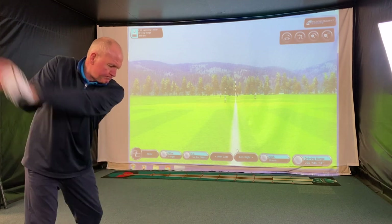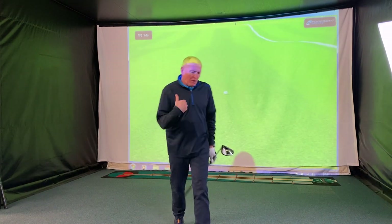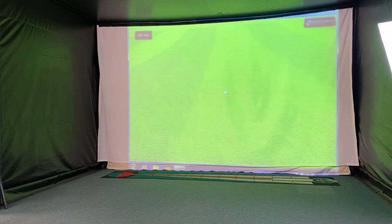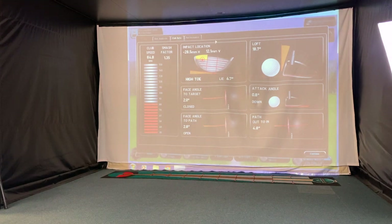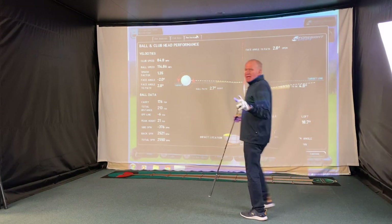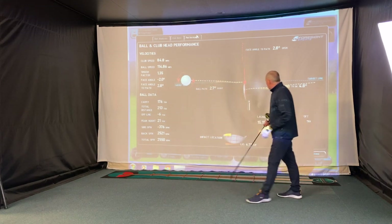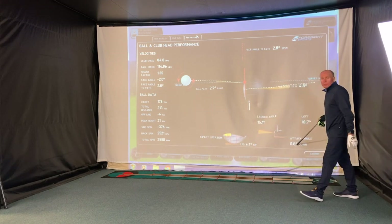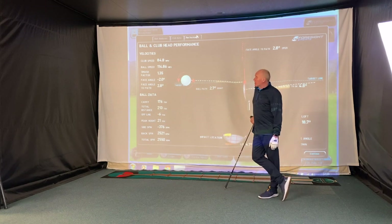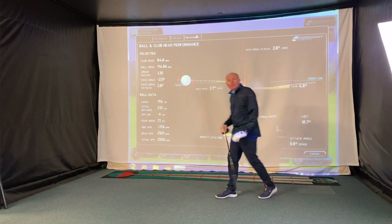Let's hit one and see what we get to start with. It's gone straight, which is a minor miracle. My club head speed at impact was 85 miles an hour, giving me a ball speed of about 115 miles an hour. Launch angle was 15 degrees. I actually hit 0.8 degrees down into it though I was trying to hit up. Carry distance was 176 yards with a predicted run out to 213. Strike location was a little bit tall.